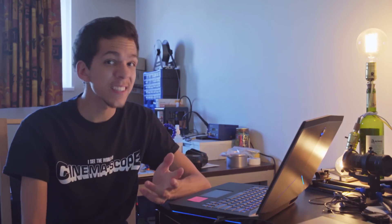Ryan Patrick O'Hara says: "I was just fiddling with the Sentry Objects Adapter and had real trouble focusing. I tried diopters on it and got it working a bit better. But just now I screwed out the rear glass element and reversed it and put it back in. And to my surprise, it's working like a charm now. I can focus on objects as close as a few inches without diopters, have infinity focus, and the picture is way much sharper than before."